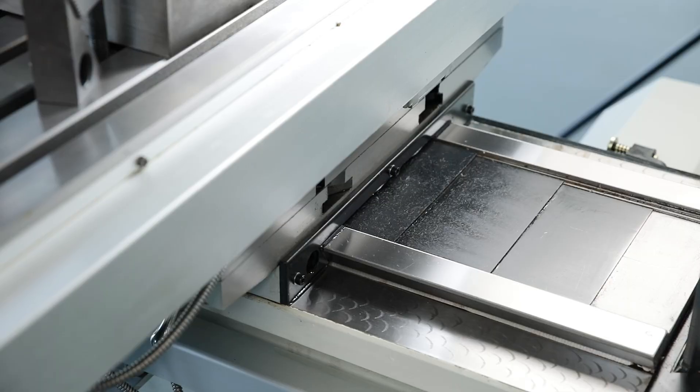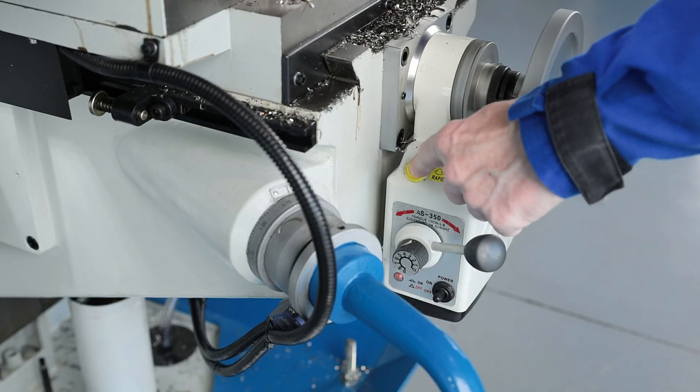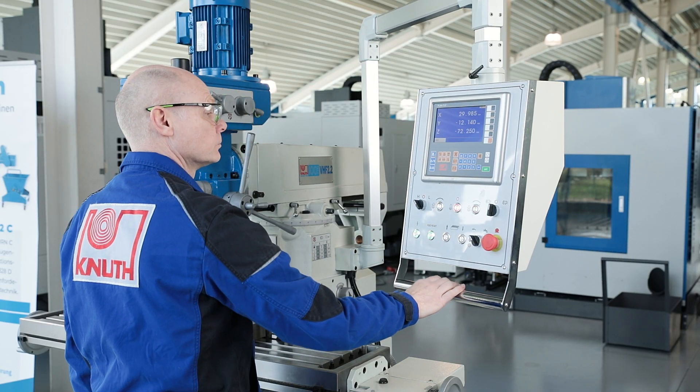The precision ground guideways are surface hardened, durable and insensitive. The swivel mounted control panel with integrated position indicator enables convenient operation.